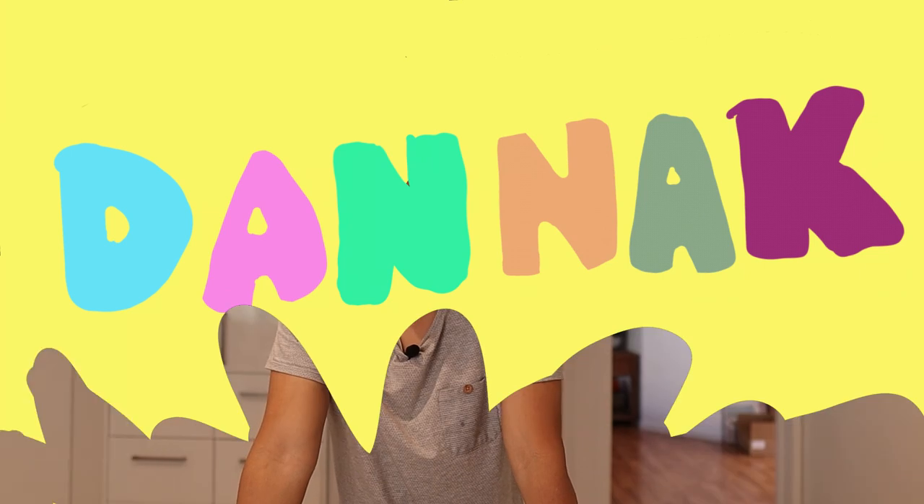Hello everybody! Nikita is behind the camera, say hello. Hello! So we've both been having some pretty crazy buttered chicken cravings, but our favourite restaurant that we usually get it from has been closed and I think it's been due to COVID. So we're going to try and make it ourselves today.